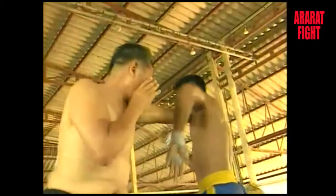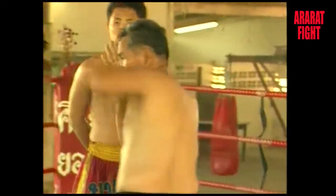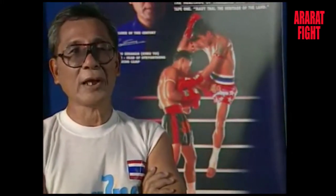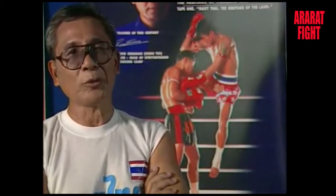Thai boxing requires tact and intelligence to turn any disadvantage into an advantage. If the fighter learns to use this properly, the elbow can be a very powerful, efficient weapon. How you defend against the elbow strike is to extend the hand and press on the neck or chest. But when you strike back with the elbow, you should be very careful. The use of the elbow can be a boxer's secret weapon.